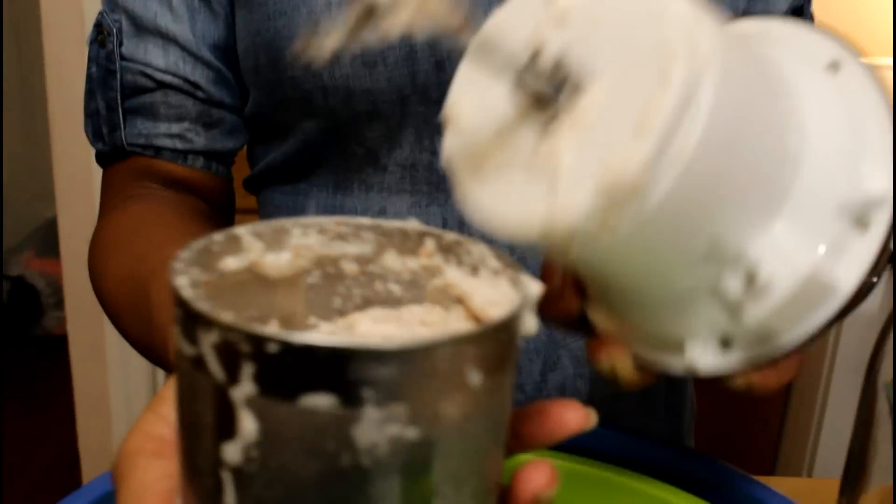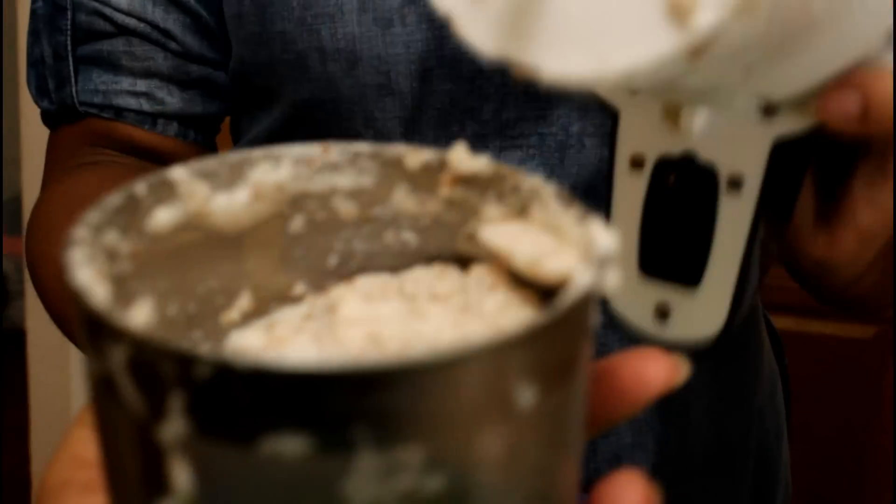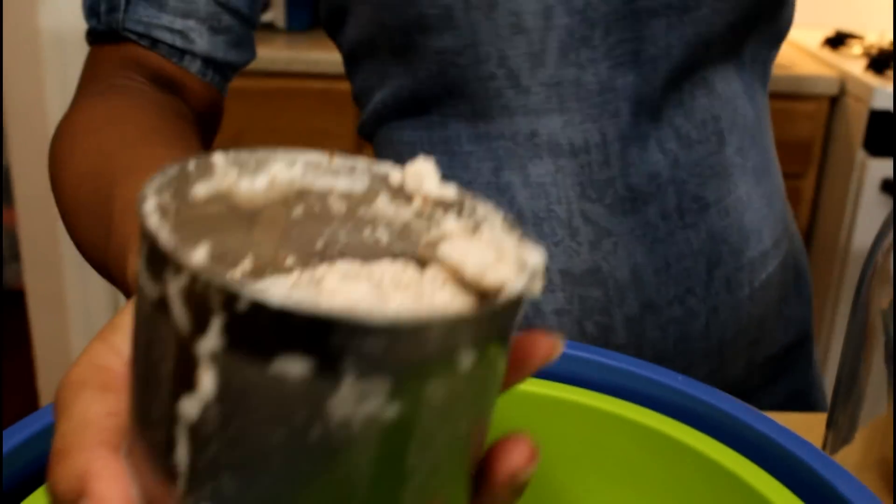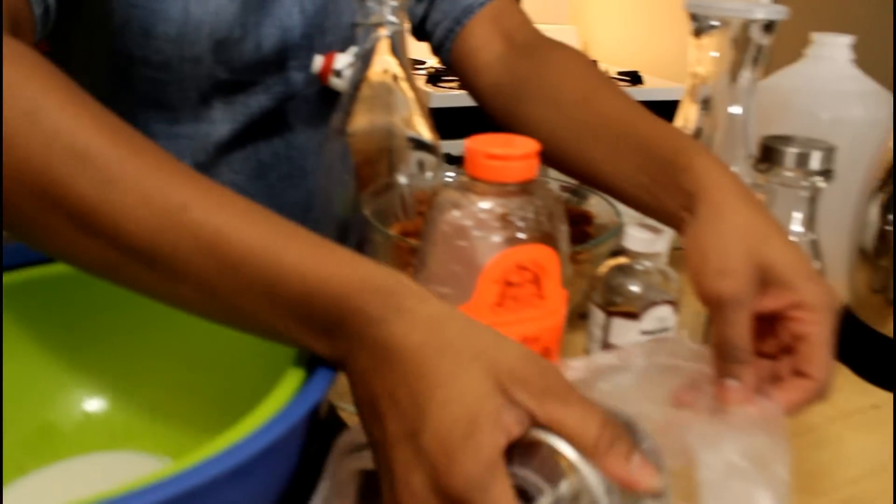You have two options here: you can either save the almond grinds for a baked recipe, or you can just toss it. I'm gonna be lazy here and just get rid of it.